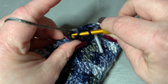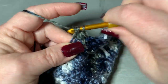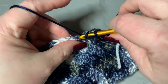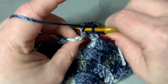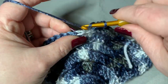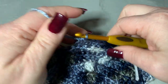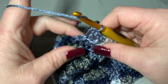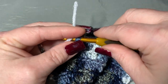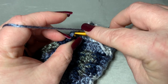Do half double crochets in the back loop all the way around. When you get to your stitch marker, pull it out, work your last half double crochet into that stitch, and replace the stitch marker. After that round of half double crochets, we're going to work single crochets in the back loop only — this will be our last round.